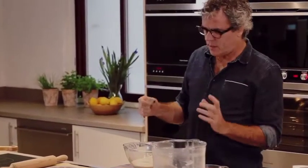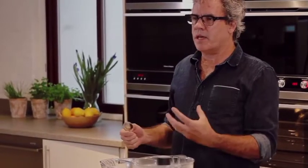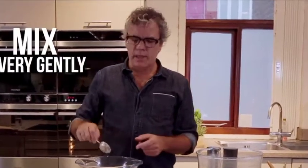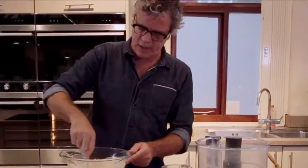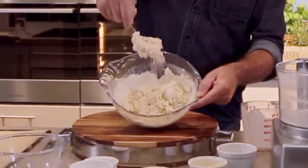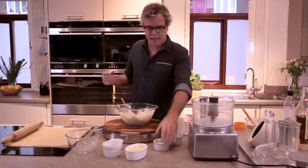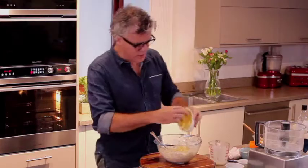The thing with scones that my grandmother and my mother tell me is that if you overwork it, you're going to end up with tough scones that don't rise as much. So the key here is using as little mixing as possible, and ideally use a metal or a wooden spoon rather than your hands initially, just to bring the mixture together. I have the grated cheese and the diced cheese.